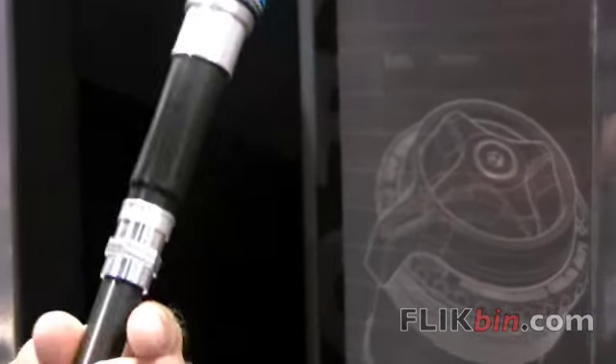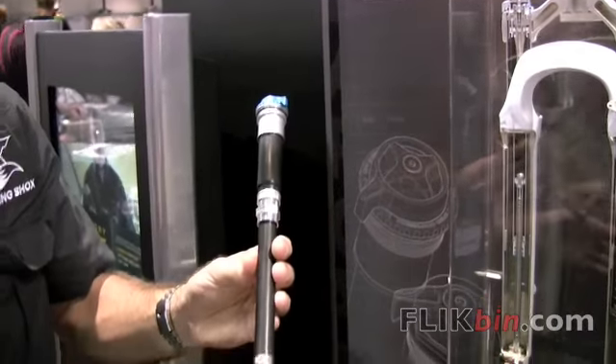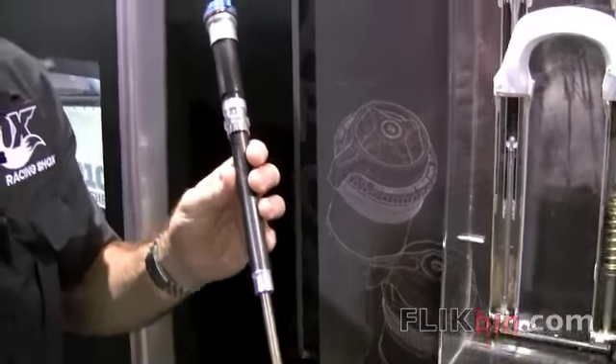We've increased the tuning range, we've lightened the damper by about 75 grams, and we've moved some of the mass up higher in the system to reduce unsprung weight, which gives your wheel a better opportunity to break away quicker.